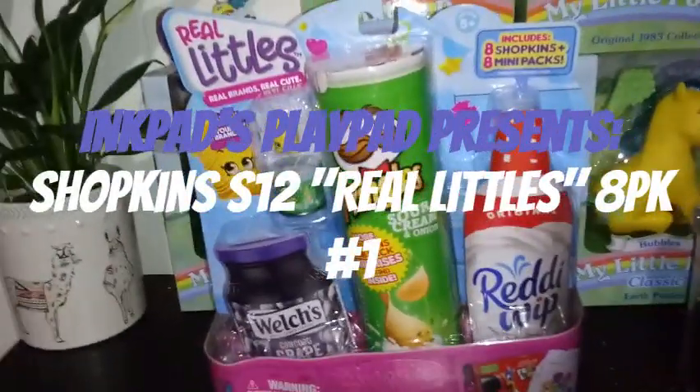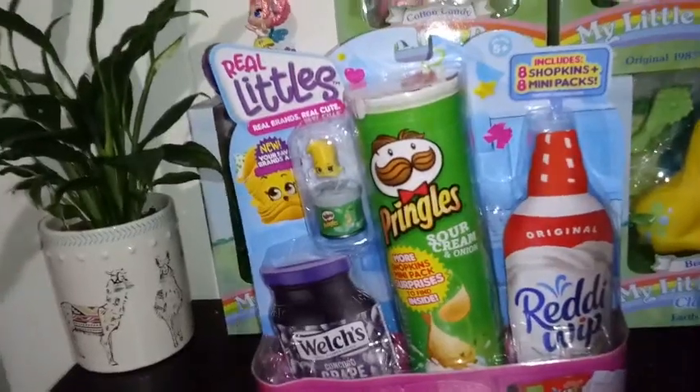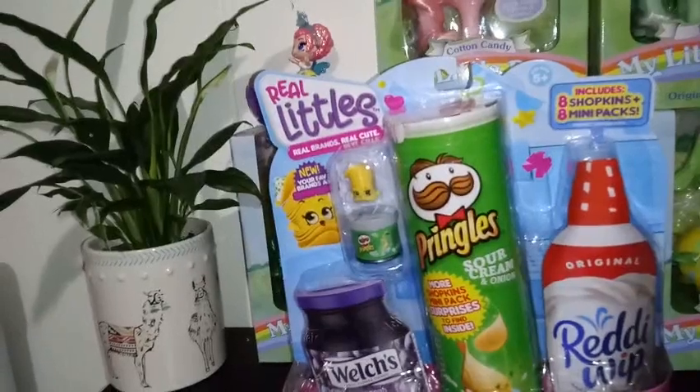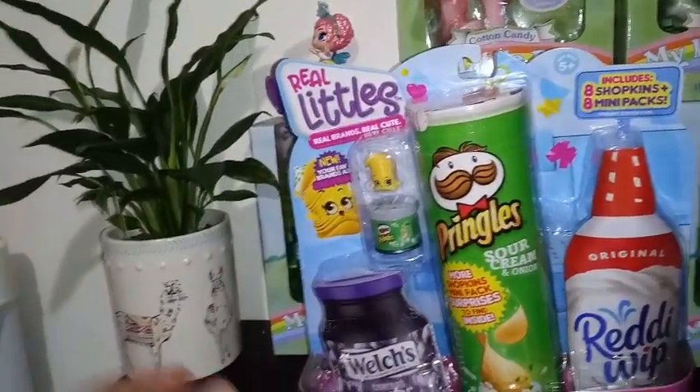Hey guys, welcome back to my channel. Today we're unboxing Real Littles. This is the new Shopkin line. I believe it's Season 12 this year — Season 12.